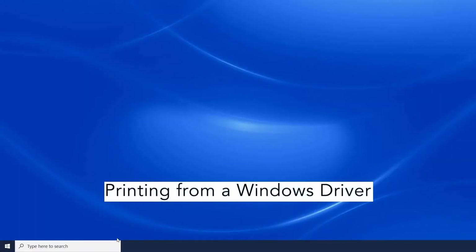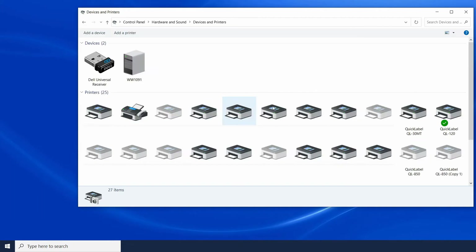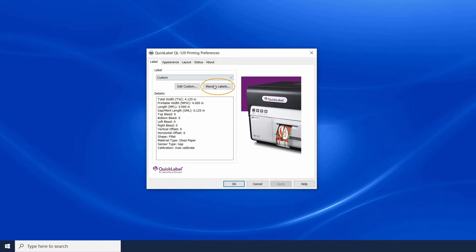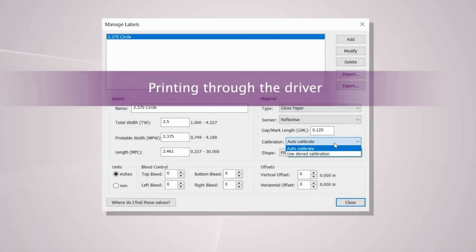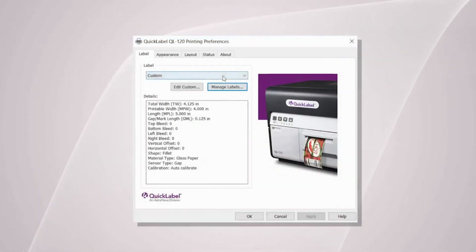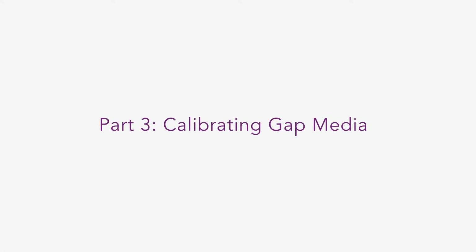If you're printing from a Windows application, go to your Control Panel and click into Devices and Printers. Find your connected QuickLabel QL120 printer, right click, and then click Printer Preferences. Now select Manage Labels and modify the profile by clicking on Calibration and select Use Stored Calibration. Then click Modify. Select your label material and click Print. That's how you calibrate labels with a black mark.